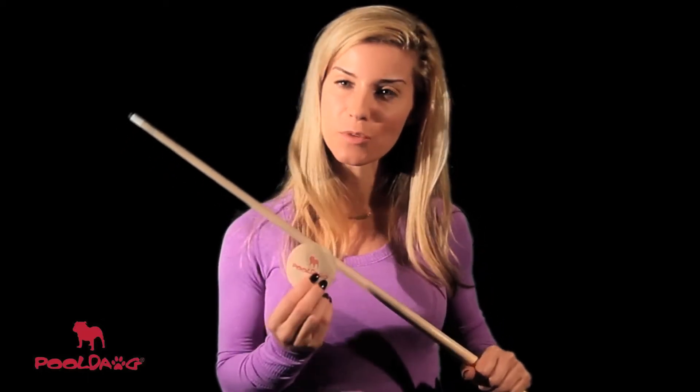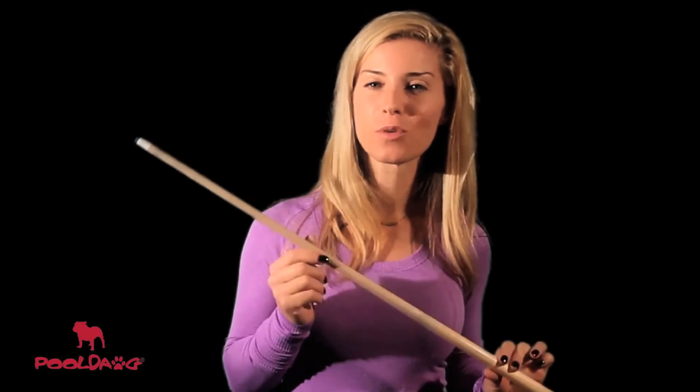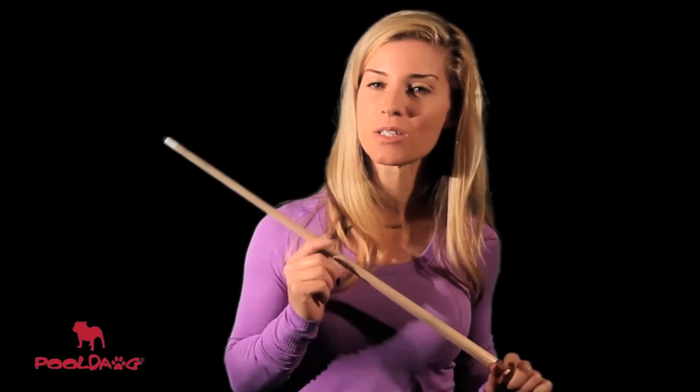Next, use the smooth side and repeat the process and this will give your shaft a nice polish. In just a few quick strokes, your shaft will be smooth and ready for play. But please don't use it on fiberglass shafts because it'll scratch the finish.